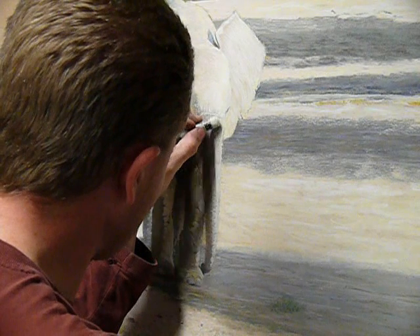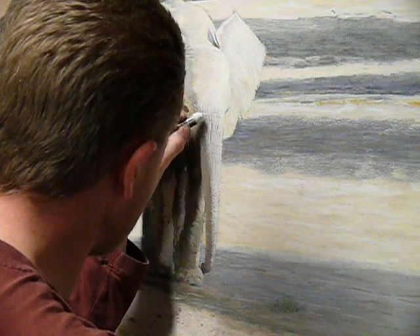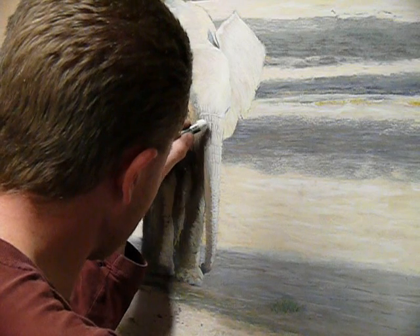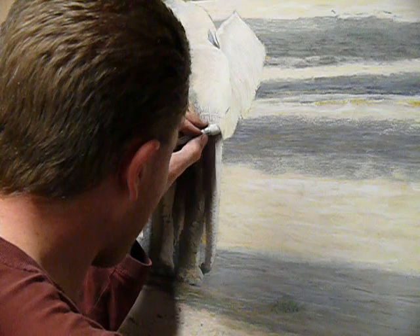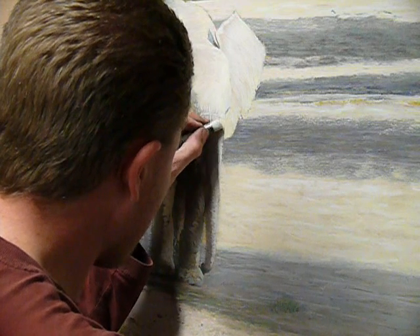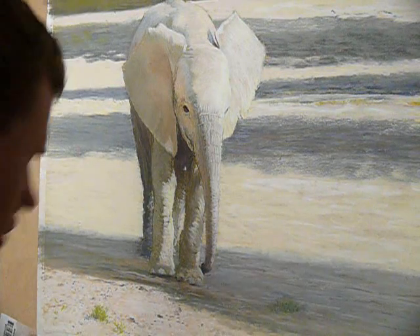The beauty of working lightly with pastel is that I can build as required under these circumstances, giving the illusion of so much more than what's actually there.